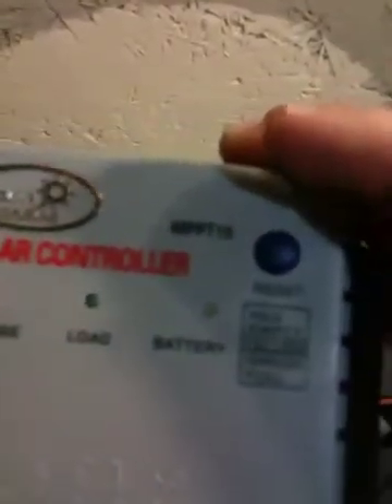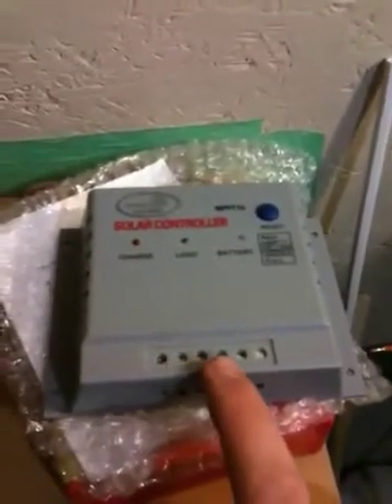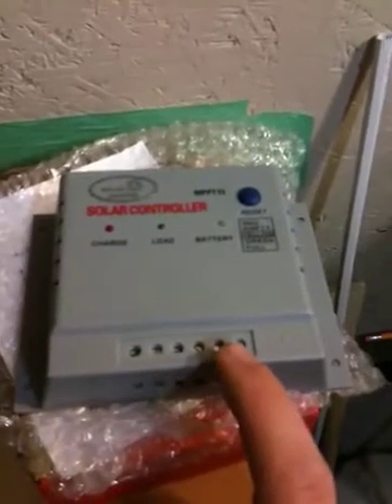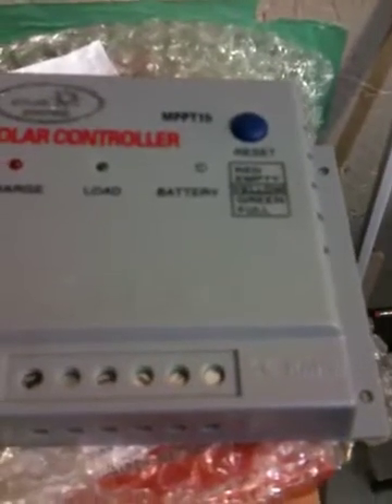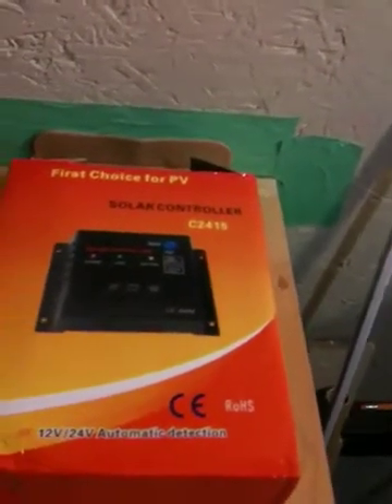I also picked up one of these charge controllers to help the battery — it's an MPPT solar charge controller. You've got your panel inputs, your batteries, and then what I assume would be your load. I'm just starting to figure all this out from watching videos here on YouTube. The paperwork says it helps about 10 to 30 percent increase on what you'd just see from solar, so hopefully that works.